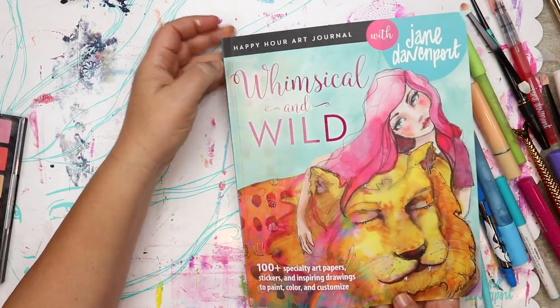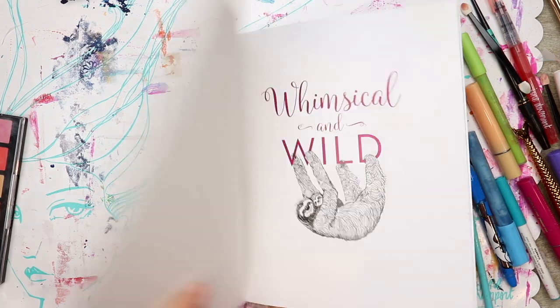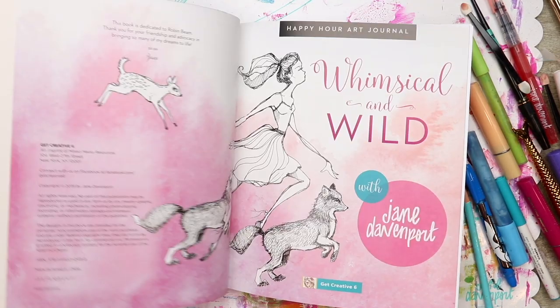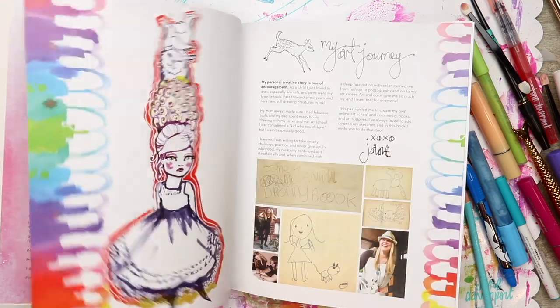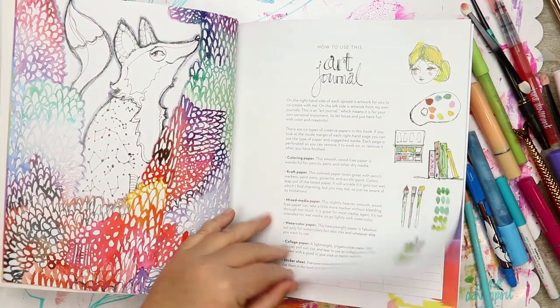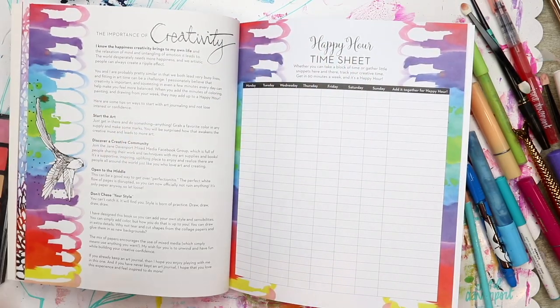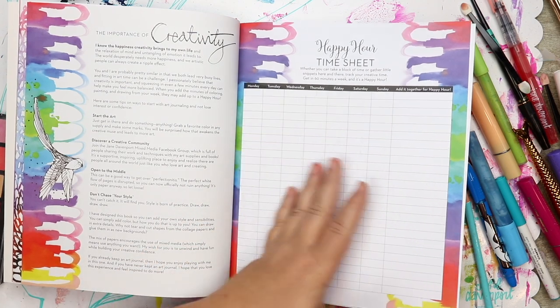Whimsical and Wild is a happy hour art journal. It's my second happy hour art journal, and its intention is to help you be more creative, to fit more creativity into your day. In the front, there's information on art journals and some ideas on how to use the book.